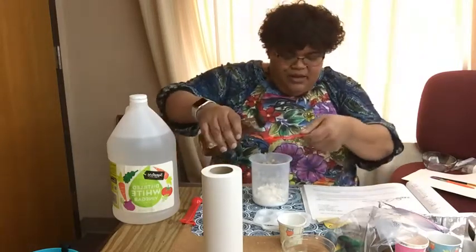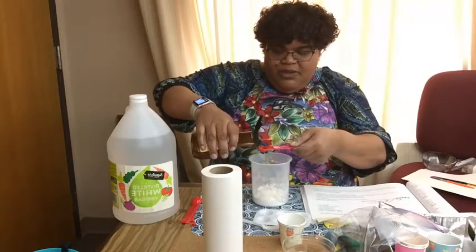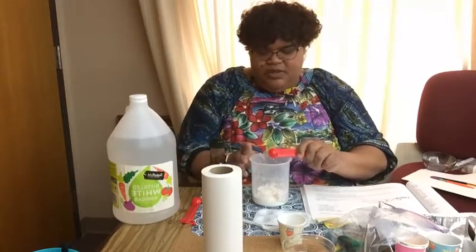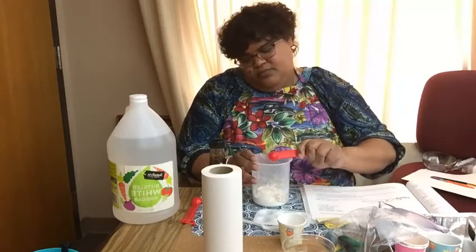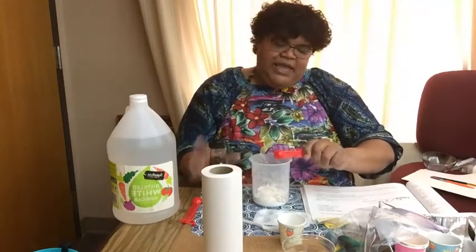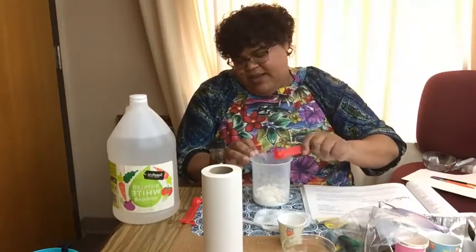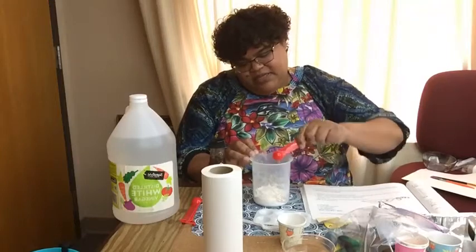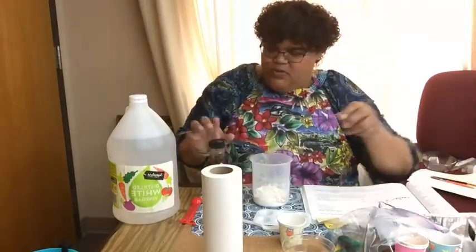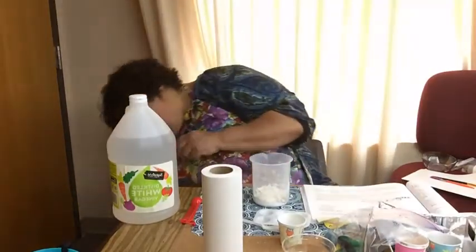The last half teaspoon brings the total to one and a half teaspoons of light corn syrup. Getting it all out and shaking it a little bit — you can also use your finger to get any remaining syrup out. I'm going to put that into our tray and move the corn syrup out of the way.